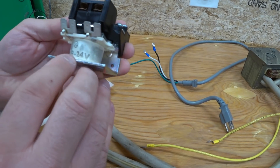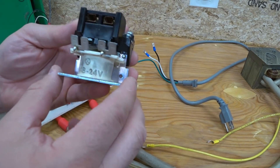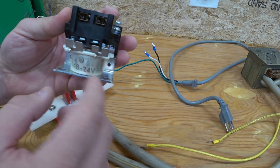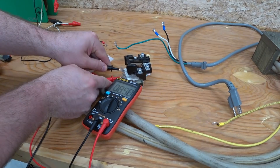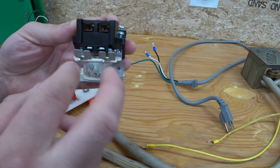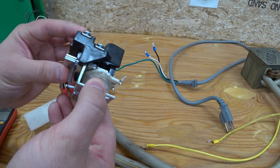This coil is supposed to be hooked up to 24 volts alternating current, because that's your typical residential thermostat system — at least where I live. It's 8.5 ohms. So we're going to try connecting this to the 12 volt battery and see if it also pulls it down.